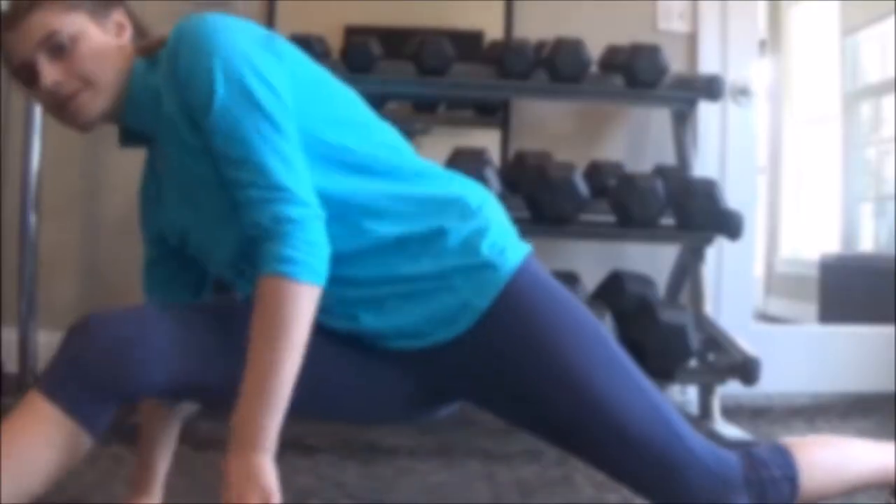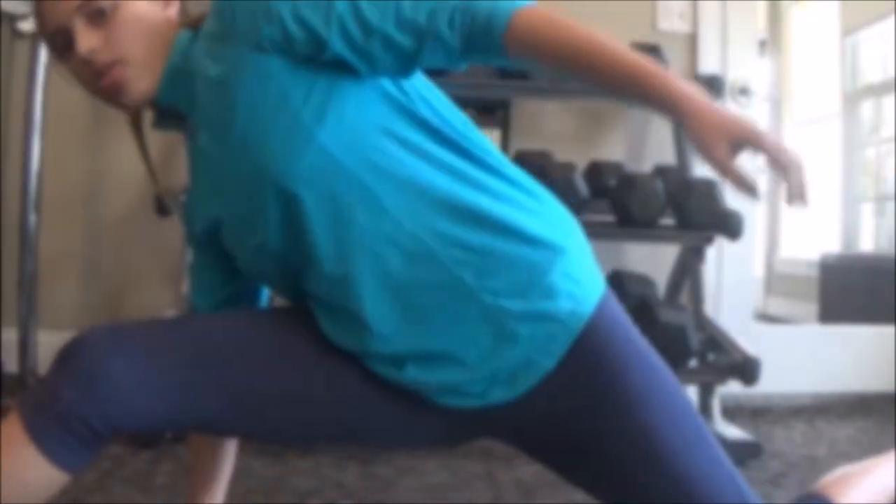Next is a split. I am not flexible at all and I have never been flexible, so this is going to be hard. I'm still not flexible enough to do a split.